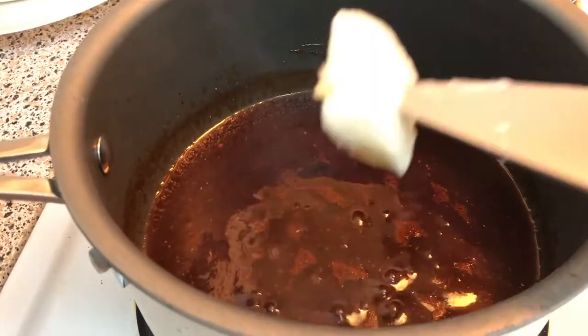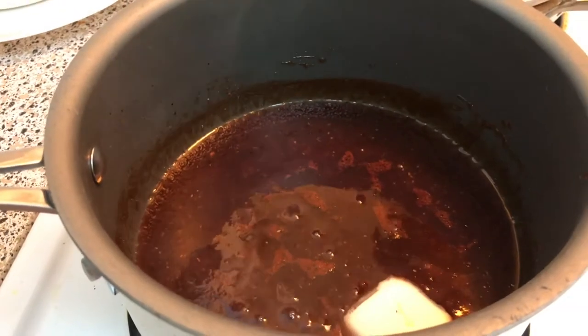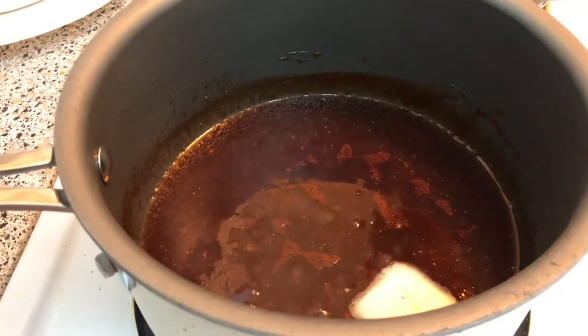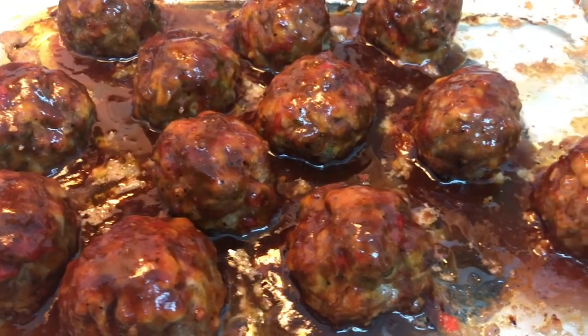For the barbecue sauce, right at the end you want to add a tablespoon of butter and allow it to melt down. This is gonna add a little bit of body and shine to your sauce. I pulled the meatballs out and covered them with the barbecue sauce, then I'm popping it back in the oven for about ten more minutes to tighten up.